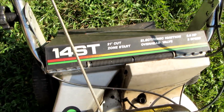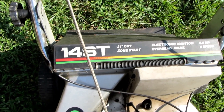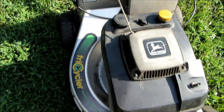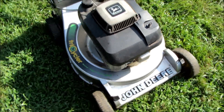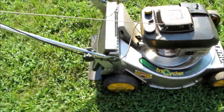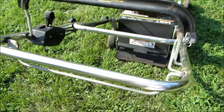It's model 14ST, it's got electronic ignition, 5 horsepower, 2-speed, self-propelled unit, with a Kawasaki engine. This is one before they painted them green and yellow. Looks like it's in really good shape — reminds me of the Hondas of this type.